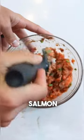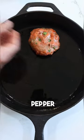Into a bowl you're going to add two pounds of salmon, breadcrumbs, egg, salt, pepper, and chopped green onions.